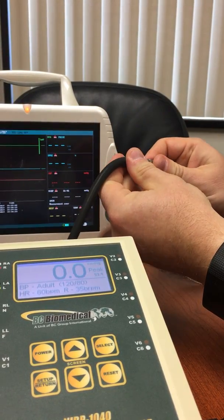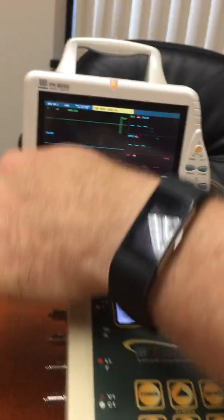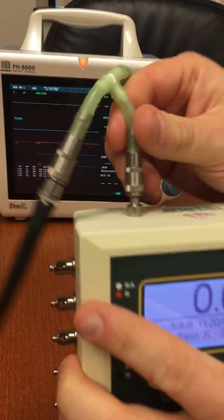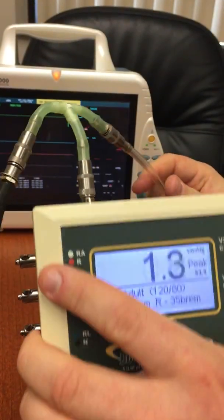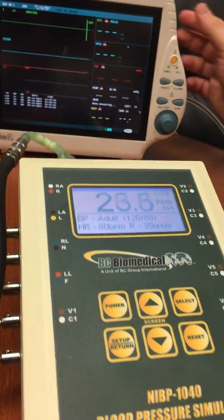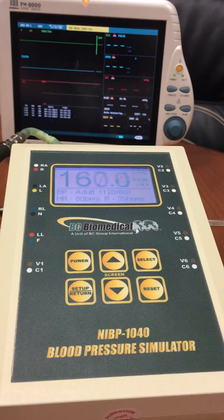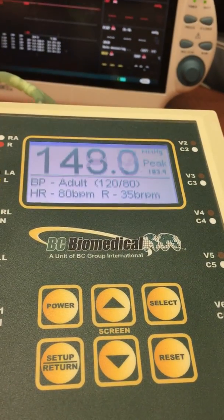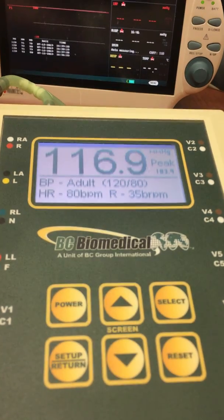If you have a different adapter with your monitor, we also provide different T adapters for all of the cuffs that are available. So we're going to take that T and plug it right into the top of our NABP. The monitor just initiated a measurement, and we can see the pressure is increasing on the NABP.